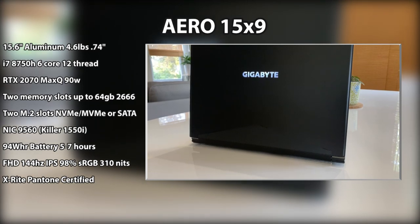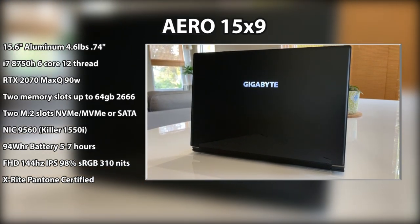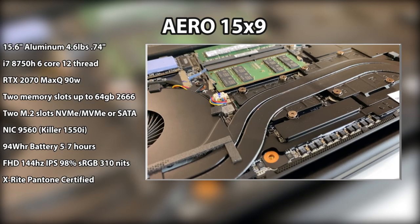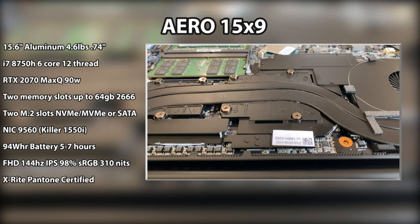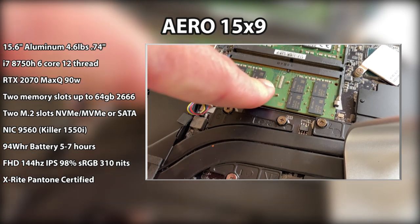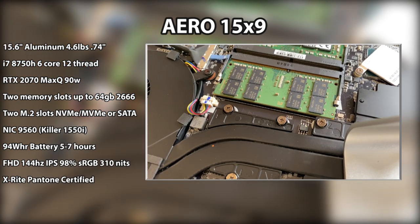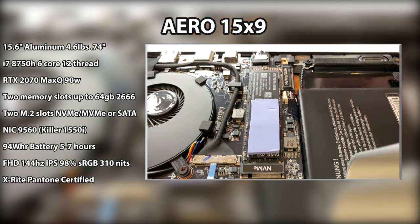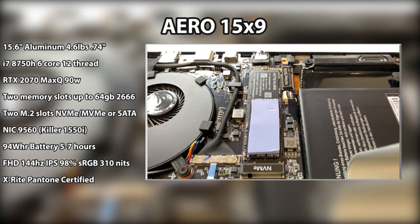This is my re-review of the Aero 15 X9. It features an all-aluminum 4.6-pound chassis coming in at just under three-quarters of an inch thick. It has an i7-8750H and an RTX 2070 Max-Q. There are two memory slots, supporting up to 64GB at 2666 speeds, and two M.2 slots. The first is NVMe only with an Intel 760p; the second is compatible with both NVMe and SATA drives.